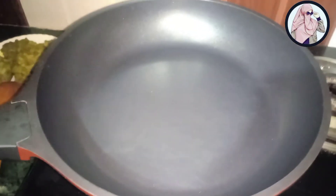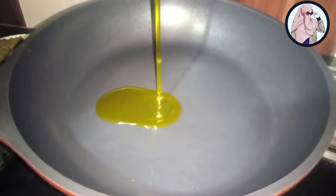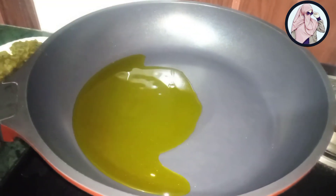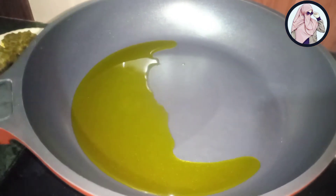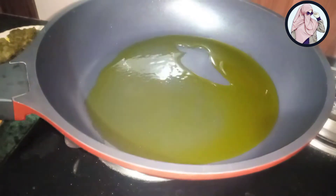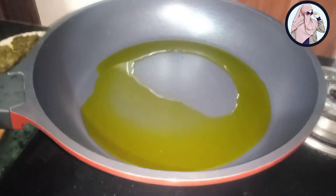We have done it. Now we will add 2 tablespoons of oil. Then we will heat it up so the water will be dry. When it is warm, I am going to dry it.